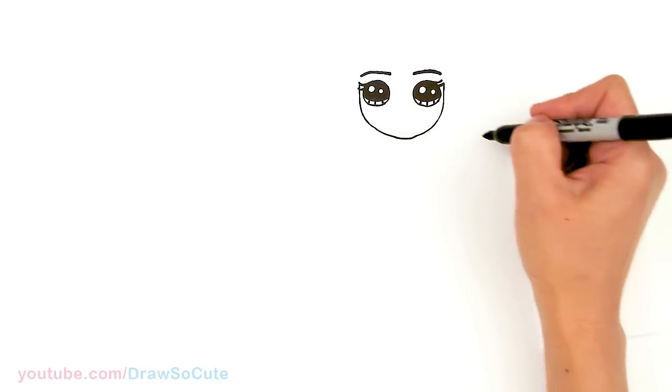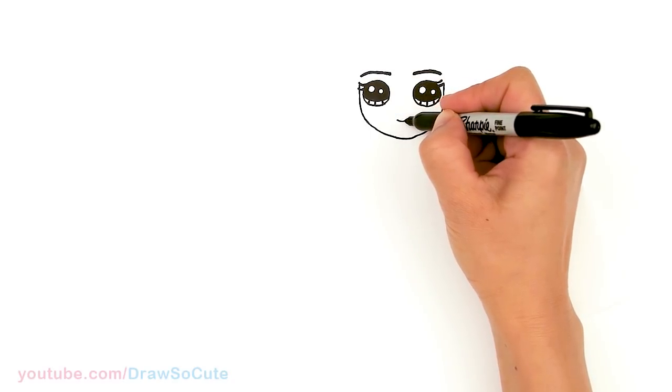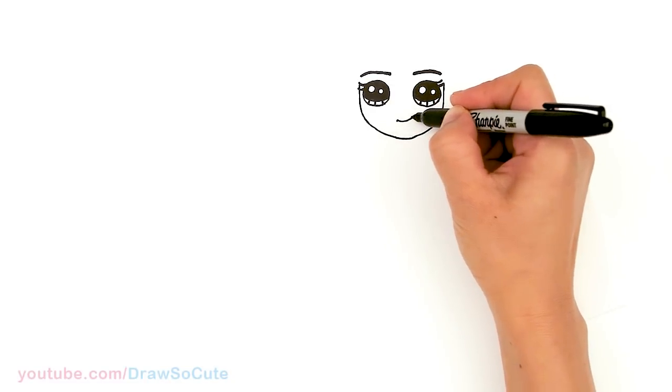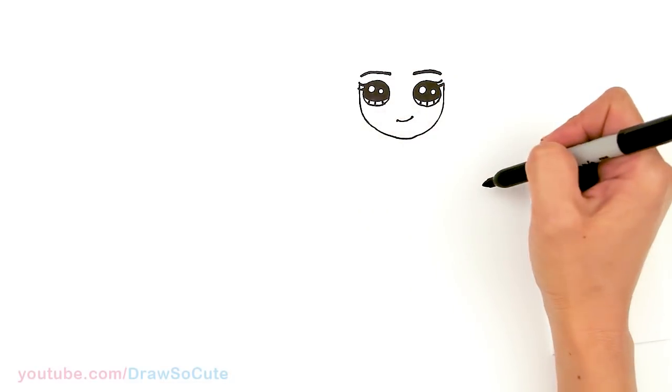From there let's draw her mouth. I'm going to come down to the center area, about right here, and let's give Charli a slight smirk. And then she has freckles, so you can do that when you're coloring it.